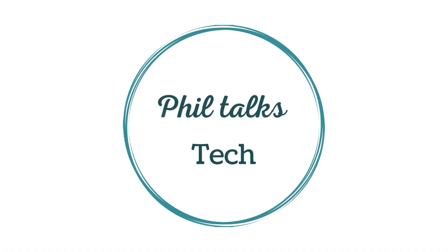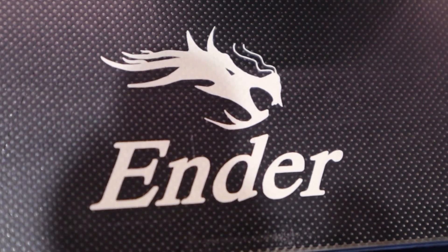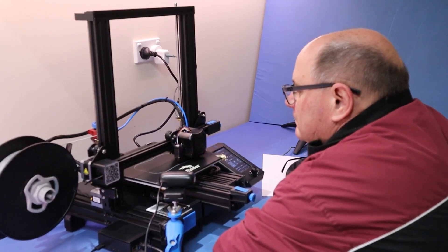Welcome to PhilTalks Tech. This is my Ender 3 version 2. I'm going to take you through some of the mods and upgrades I've done since I've had it — 11 in total.